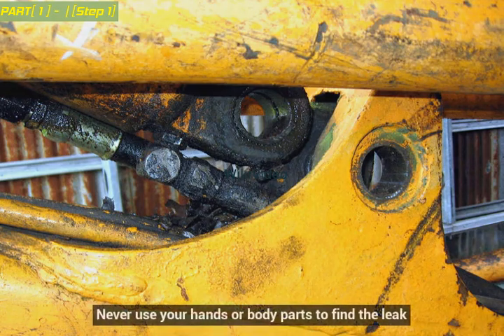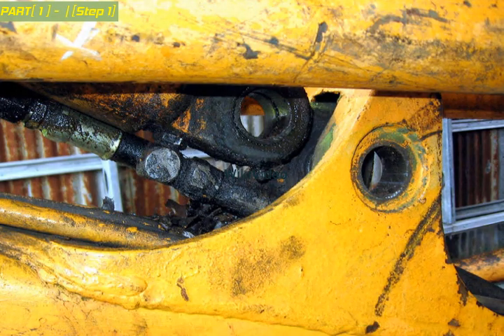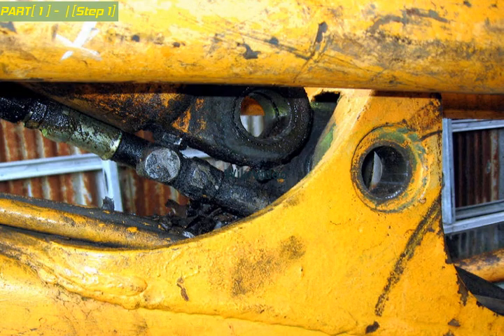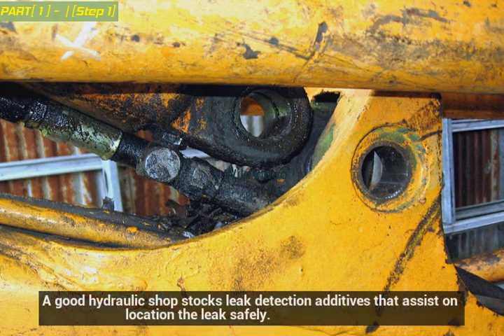Never use your hands or body parts to find the leak. Use cardboard, paper, or hydraulic leak detection fluid so no oil injection injury is incurred. A good hydraulic shop stocks leak detection additives that assist in locating the leak safely.